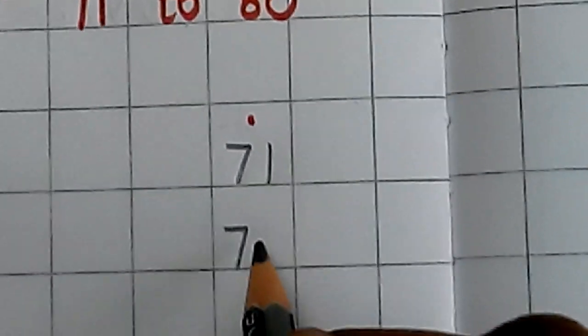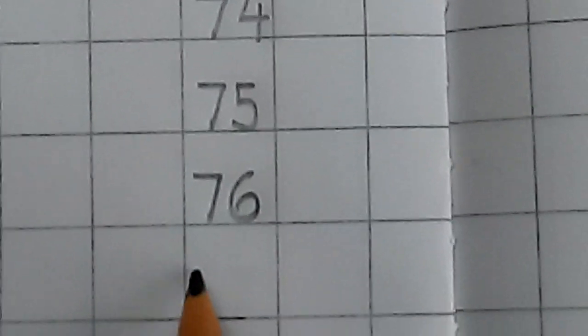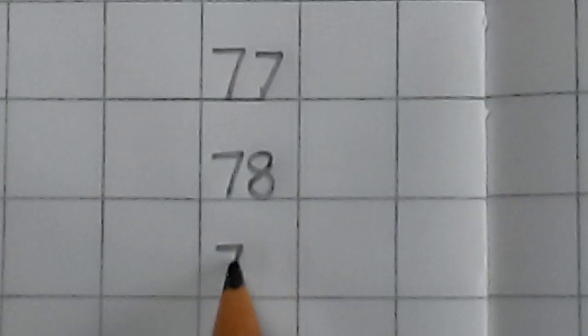7, 1, 71. 7, 2, 72. 7, 3, 73. 7, 4, 74. 7, 5, 75. 7, 6, 76. 7, 7, 77. 7, 8, 78. 7, 9, 79. 8, 0, 80. Okay children.